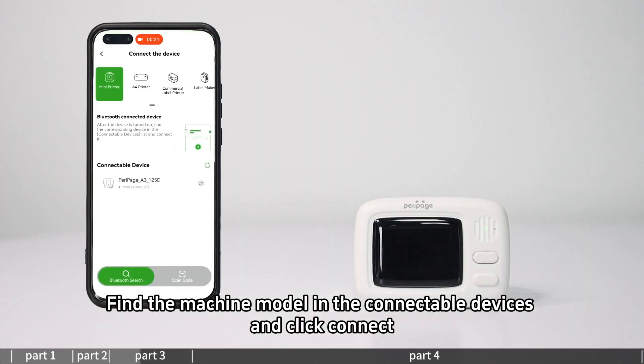Connection Method 1 is Bluetooth connection. Find the machine model in the connectable devices list and click connect.